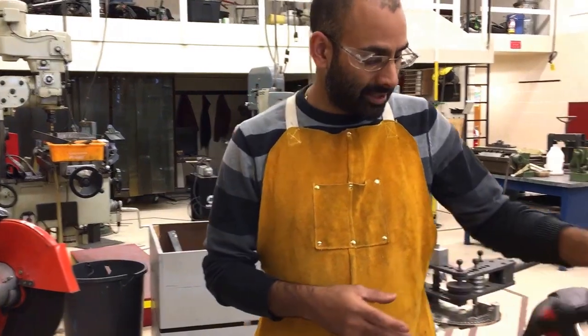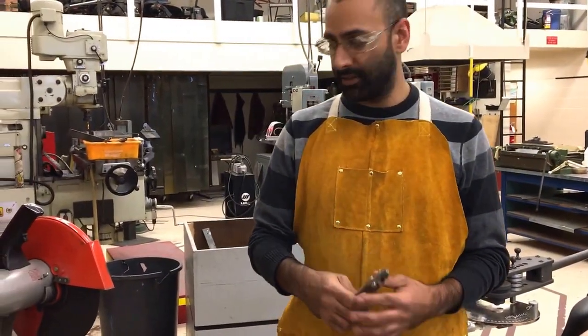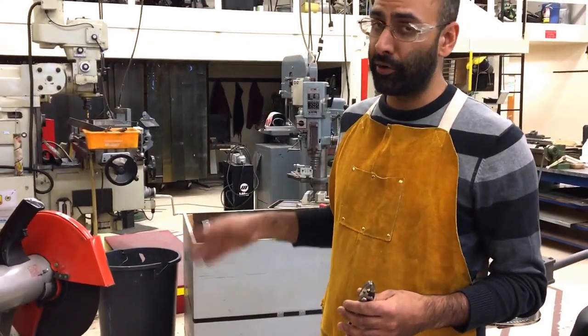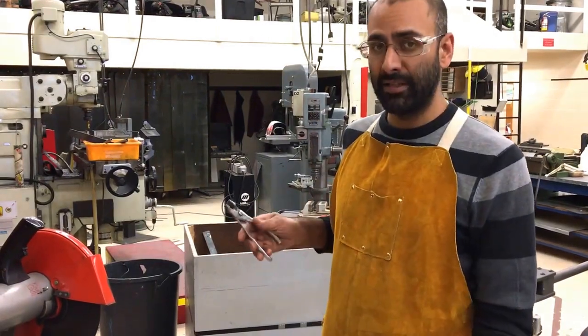Hearing protection is mandatory. You also want to have some pliers handy, because when you make your cut the pieces of metal are going to be very hot and can burn you quite badly. Keep pliers nearby so that you can pick up your hot pieces of metal safely.